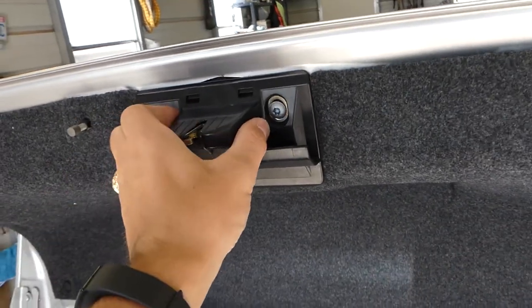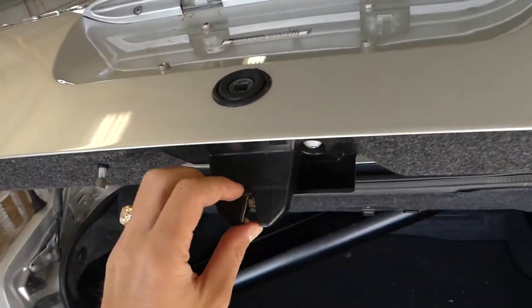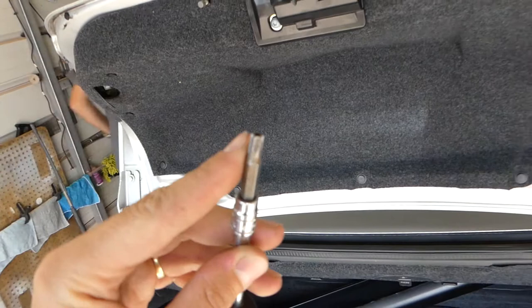So we'll demonstrate how to remove and replace the trunk lock on that CLK. It should be the same for the convertible and coupe as well — the W208. What we're going to need is a T30.